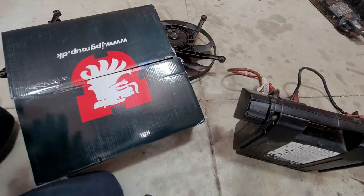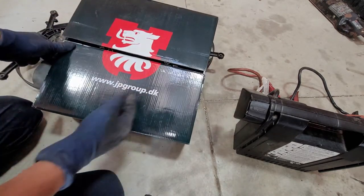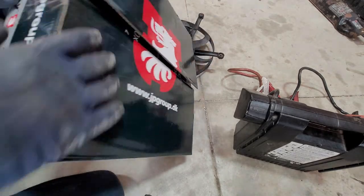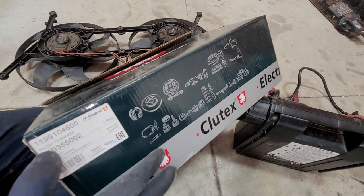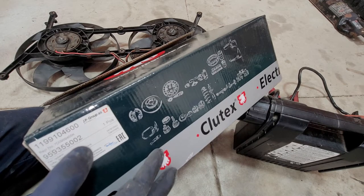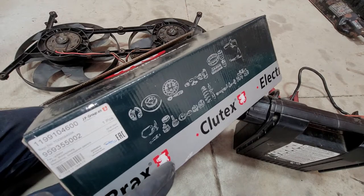I'm going to be using these replacement fans. You can get them from Car Geeks or JP Group — it's from a different country. The part number for the fans is going to be 9593550 or the other one right there — one of the two. Either way, they're there for you.